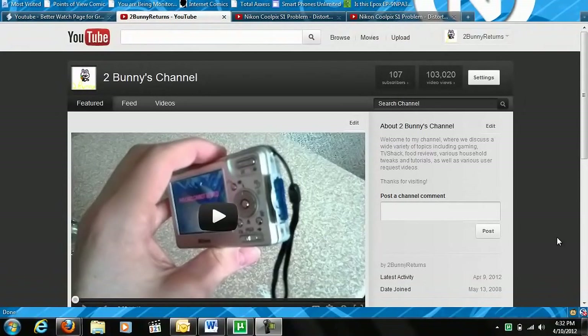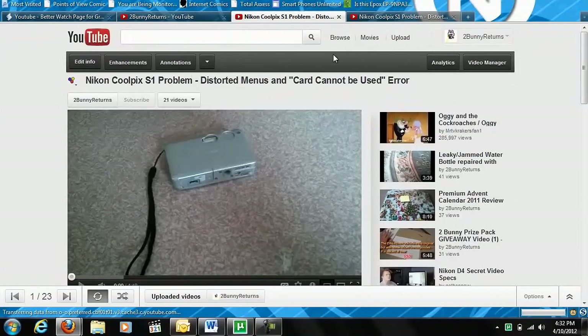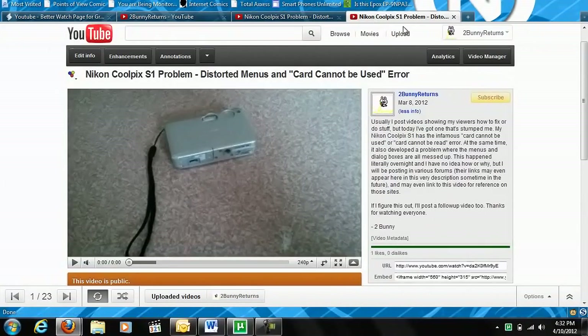Welcome back YouTubers. I'm your host TubeBunny and today we're gonna take a look at a neat trick you can do to make YouTube slightly more bearable. We'll be looking at a Greasemonkey plugin add-on for the YouTube watch page so you can make it look like this. And we'll be looking at that here in today's video.